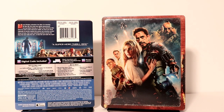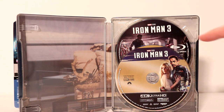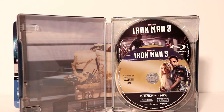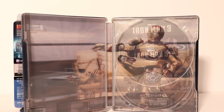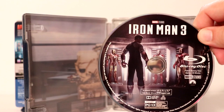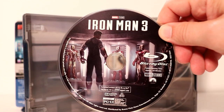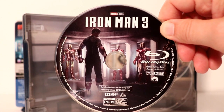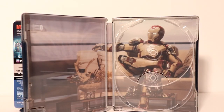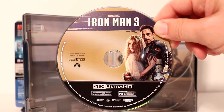Let me go ahead and open this one up and we'll take a closer look at the inside. Here it is opened up. We do have some disc guard. I'm going to go ahead and just remove the disc and take a closer look at the disc guard. Here is the blu-ray disc. Really nice image — I believe this right here was the teaser poster, if I'm not mistaken or close to it. So very nice image on this one. And here is the 4K release disc. Looks very nice.